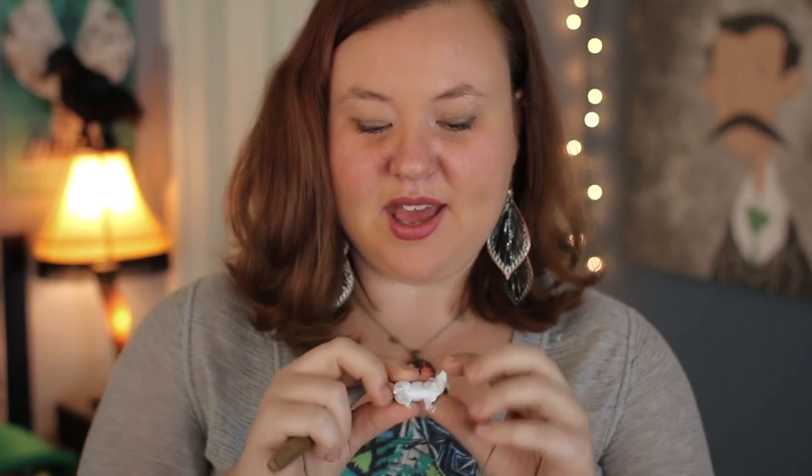If you take the gold Sharpie and just color the horns and the hooves, it looks really fancy. It's actually closest to the actual Anthropologie thing. It looks luxurious in a way that you wouldn't expect for gold Sharpie, spray paint, and plastic animal. It looks amazing.